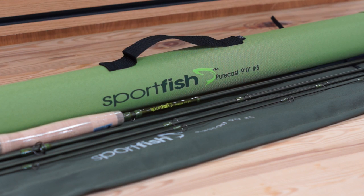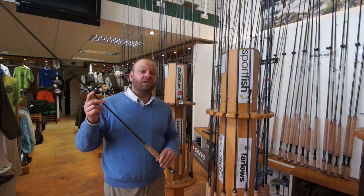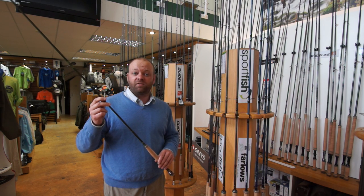All the rods come in four piece which makes travel great. Along with that they come with a hard covered cordura rod tube as well as a nice cloth rod bag to keep it really protected if you're traveling.